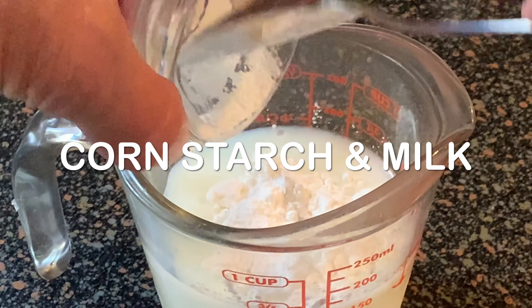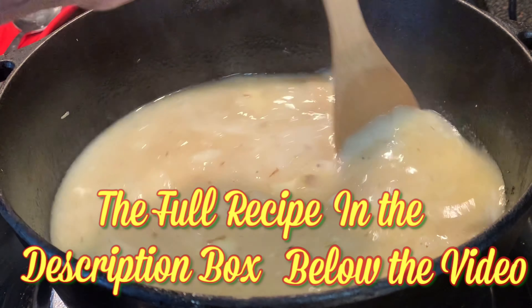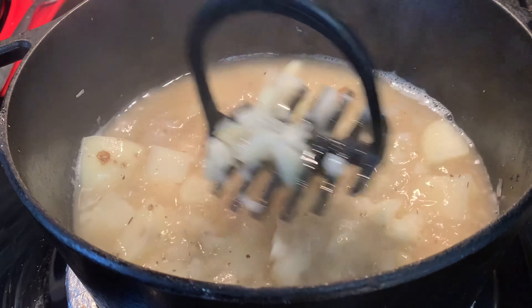Next, add butter to thicken it even more. Mix some cornstarch with milk, add that to the pot, and cook about five to ten more minutes. You can also take a tater masher and mash most of those taters. Then when you've got the right consistency, you're ready to serve.